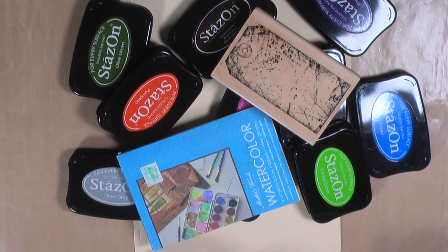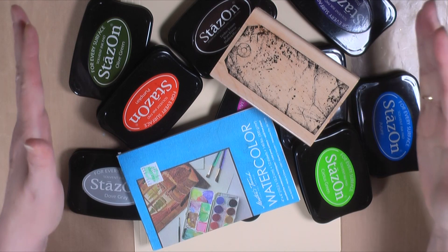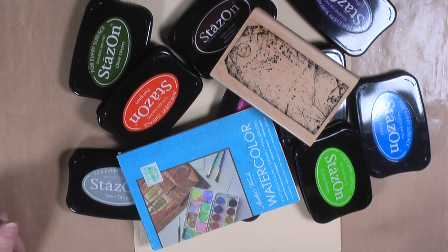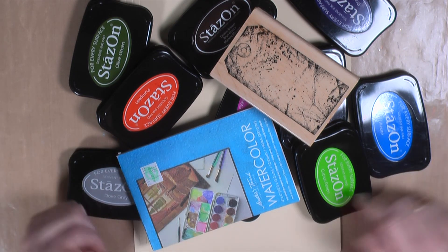Hey guys, today I'm going to make a few tags in an effort to use up some more of my stuff. I've been on a mission to use stuff if you've been paying attention to anything I've said in the last few videos. I have a stack like this of paper bags that I'm working on right now. I was going to throw them away but I determined I was not going to — I wanted to make something from them.